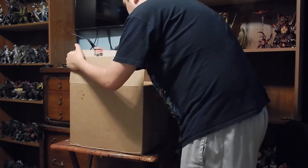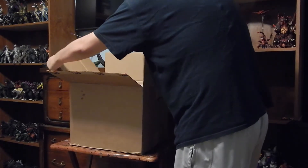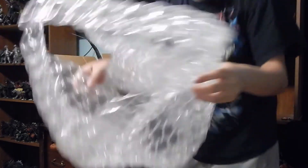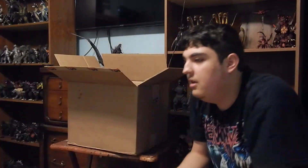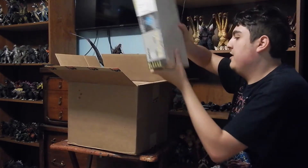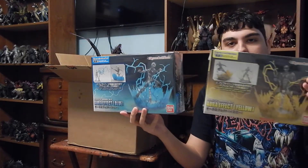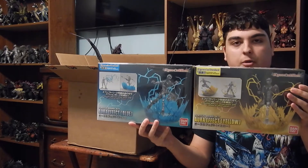This is a big box because I got a couple of things. The first thing I got was bubble wrap — just messing with you. I'm gonna save that for any commissions. Here's the outer packaging and stuff, which is cool. I got the model kit plastic aura effects, not just for Dragon Ball and Dragon Ball figures, but for other figures too.